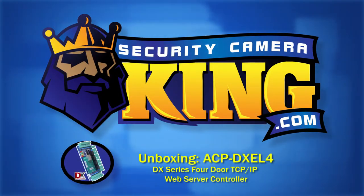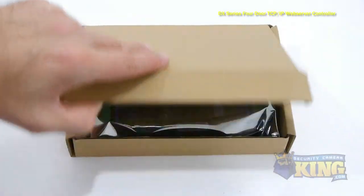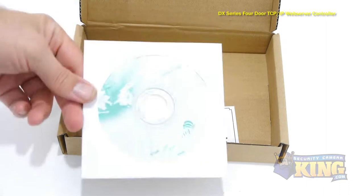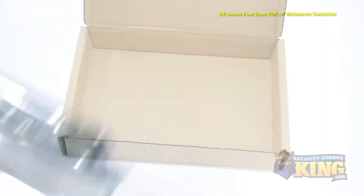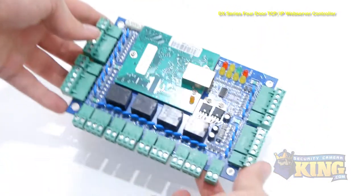Welcome to SecurityCameraKing.com. The ACP-DXEL-4 is a 4-door access control board that can handle up to 8 readers. There are enough connections on this 8-door access control board to wire up your electronic locks, sensors, exit buttons, and alarms.